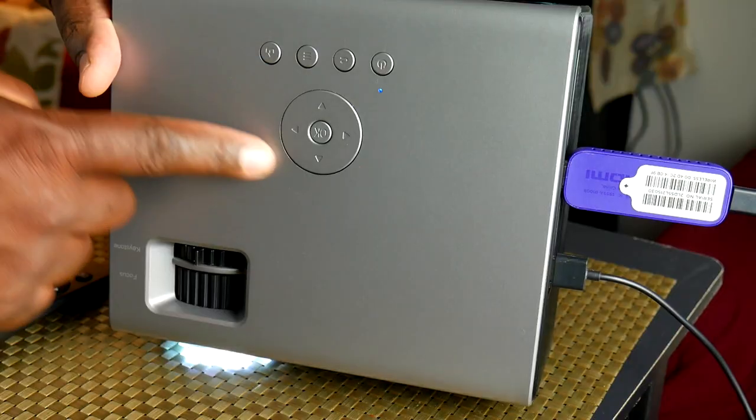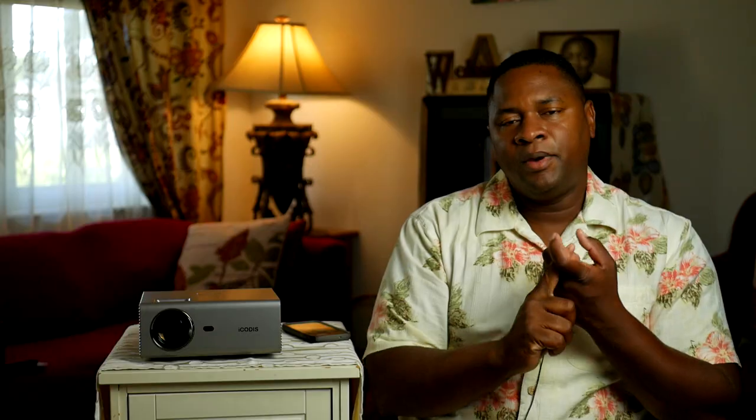What comes in the case? To keep the price low, rather than including a bunch of padded cases and lens caps and other stuff, they give you just the basics. Of course it comes with the remote control, an HDMI cable, power cable, and an RCA cable. Just those basics.